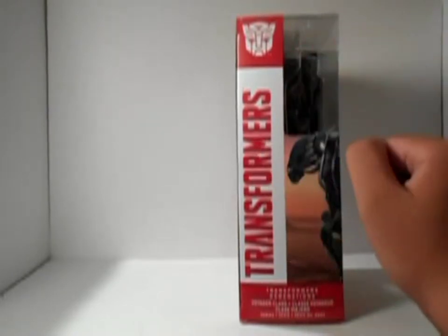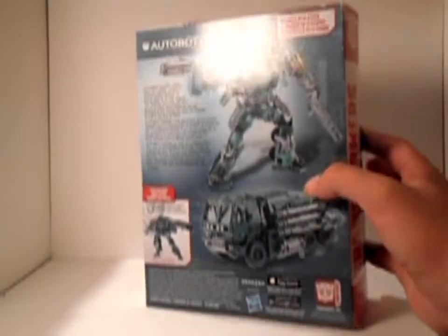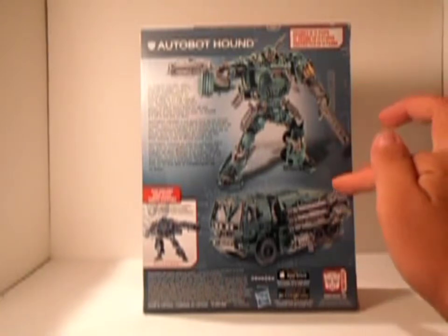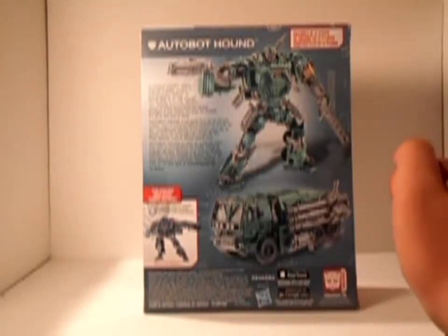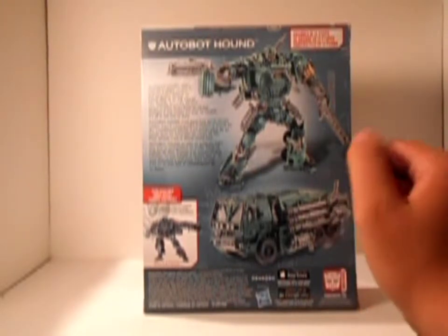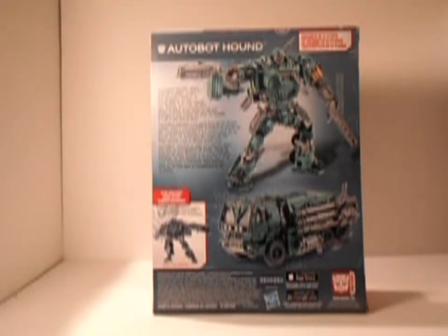This is Transformers with the Autobot logo, and there's a picture of Hound in robot mode and his truck mode. Also available is Galvatron. It changes in 14 steps. It says Autobot Hound might be only a single soldier, but he prides himself on being able to do the jobs of 10.